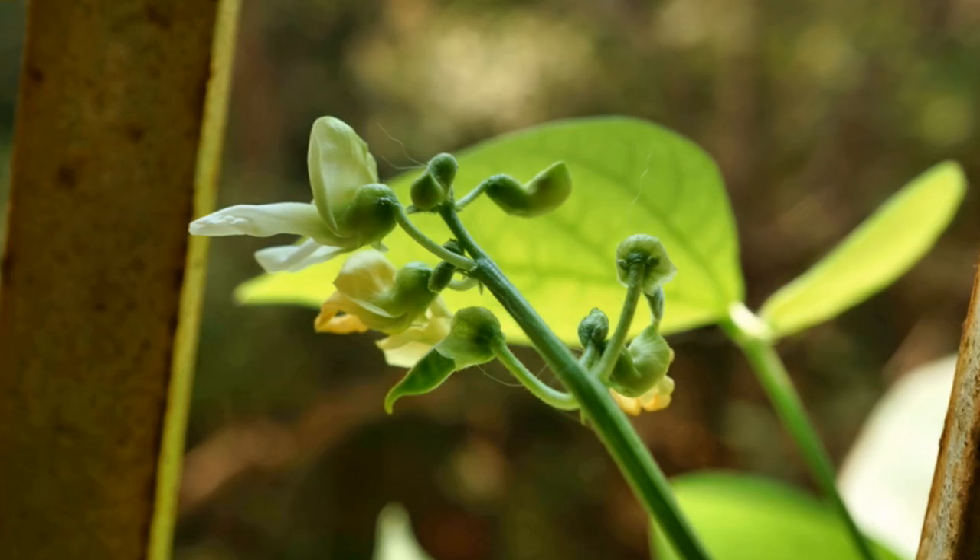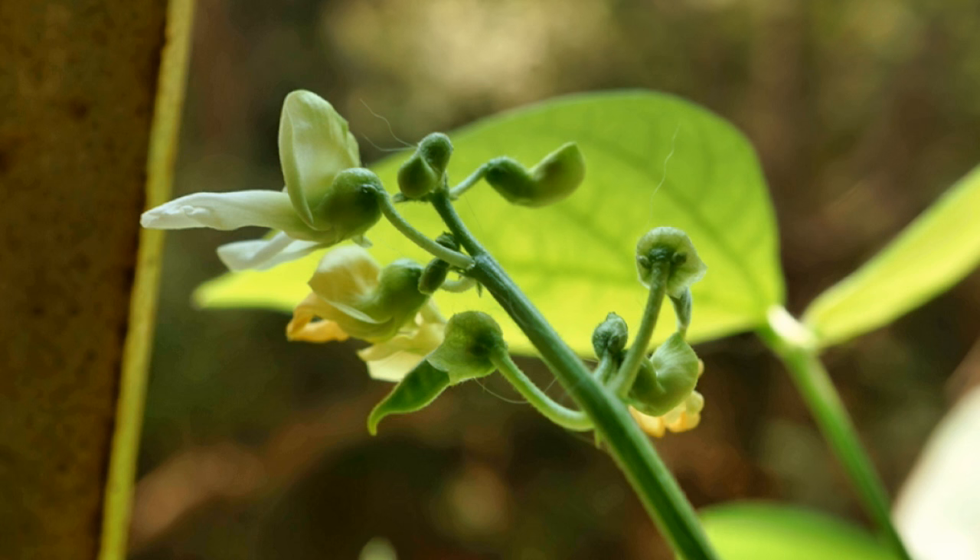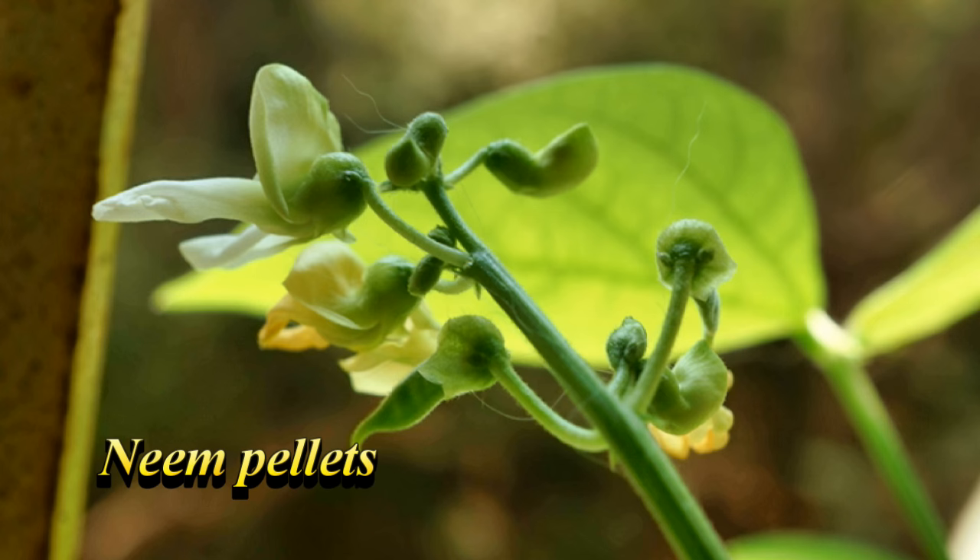Field beans are not heavy feeders. I added a handful of neem fertilizer once the bloom started to appear, and once a month thereafter.